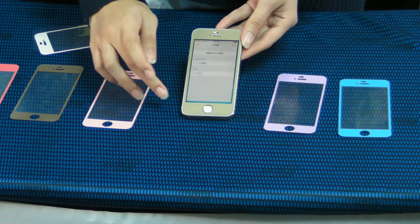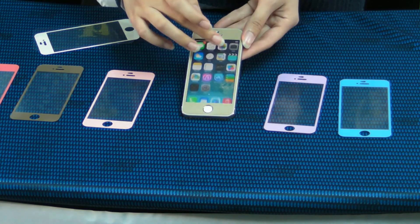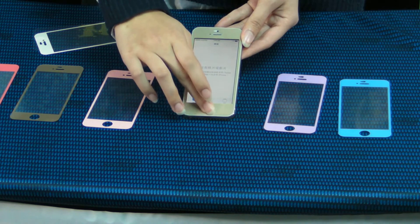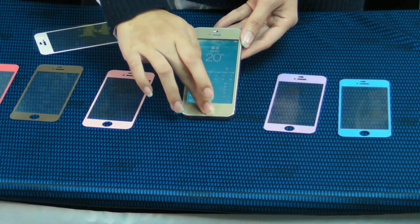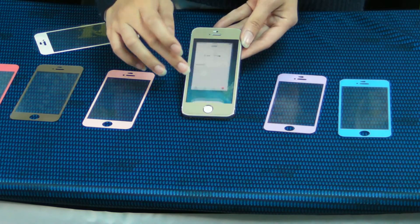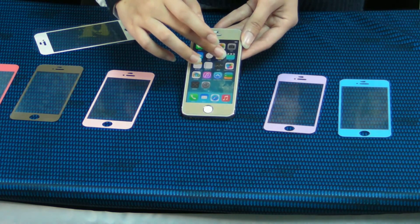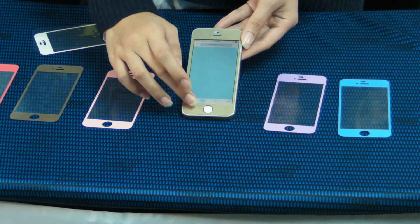The operating function is the same. More color and more function will become. Now, you guarantee this tablet on your iPhone is no bubble.